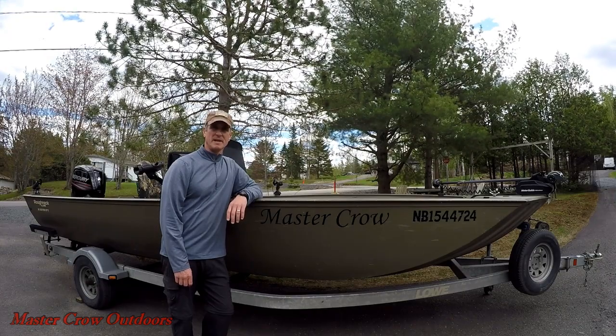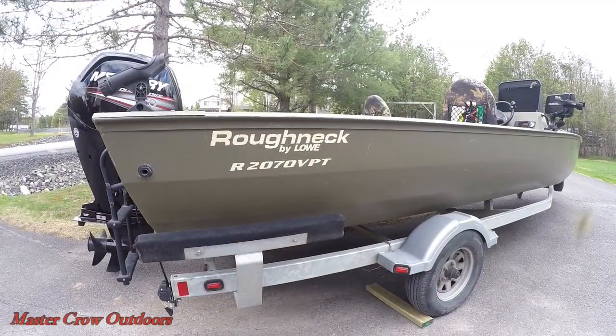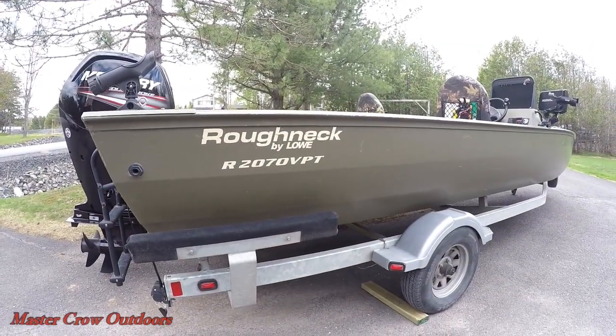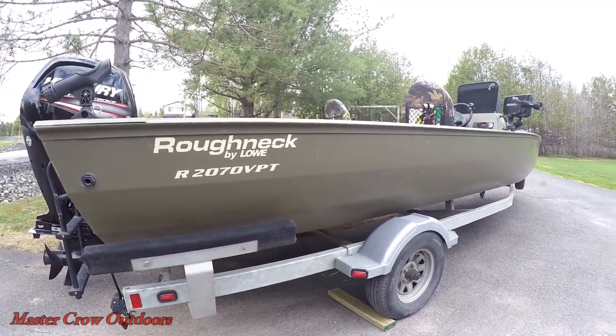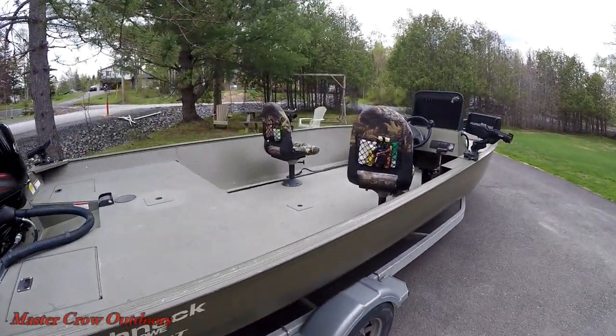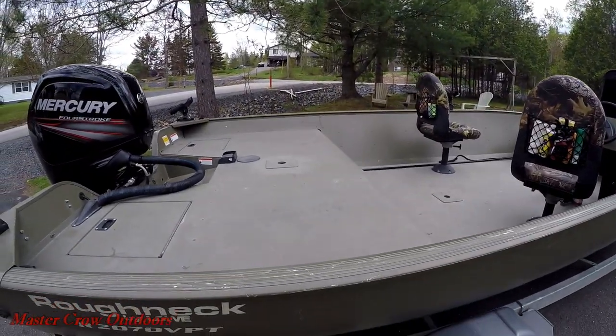Welcome back to the channel everyone — after several requests, it's time for a boat tour. The Old Crow is a Low Roughneck 2070 VPT Jon boat. The 2070 refers to her 20-foot length and the 70-inch beam at the floor. The top of the gunnels are 92 inches across, so there's plenty of room to dance.